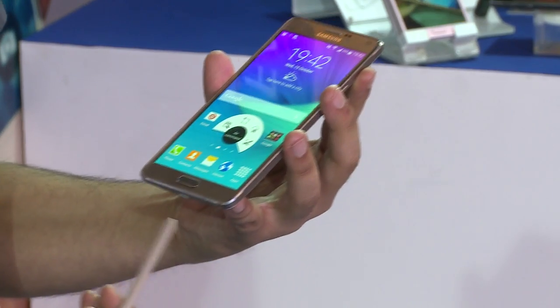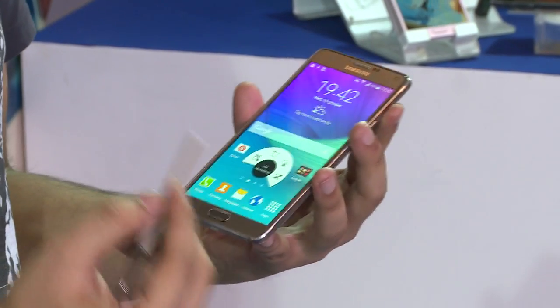The feature which makes this phone quite different from the others and makes you more productive is the S Pen. Let's look into the features which this S Pen provides.